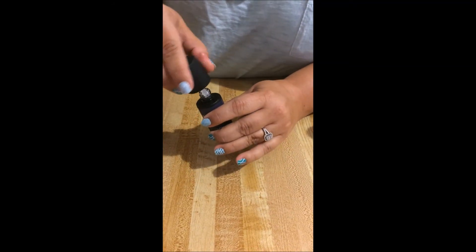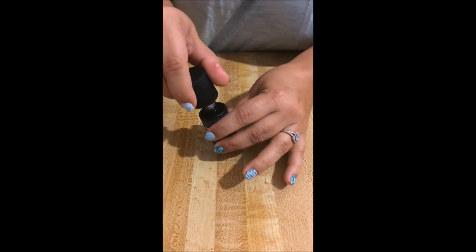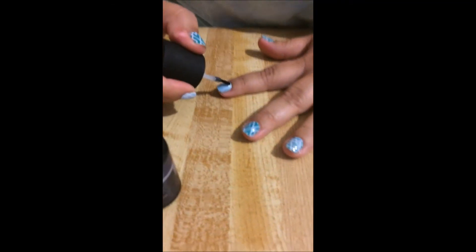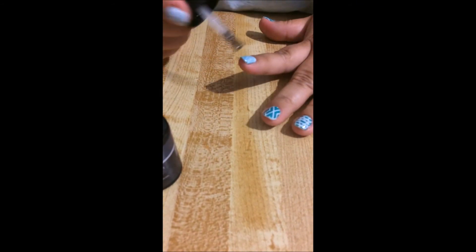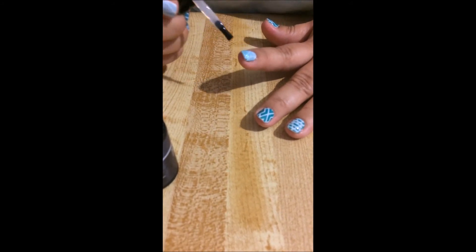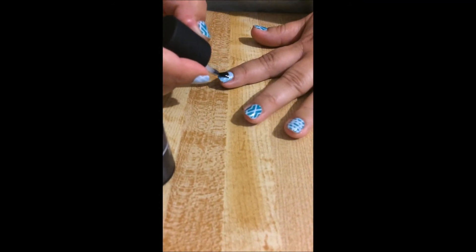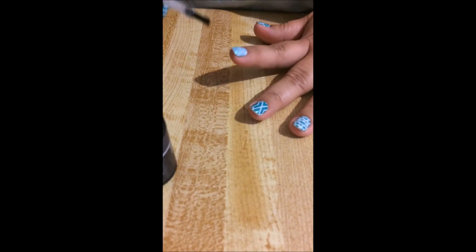Last but not least, I have to put that top coat on again — it's what's going to give it that shine, that bling. I just wiped off my brush and got everything off, then I'm going to give it a nice good top coat and seal it in. I always seal the edges by just putting a little bit on. If you have short nails, that's okay — you can still use this. Just put it on the end and do long strokes. Anybody with any type of nails, short or long, can use these.